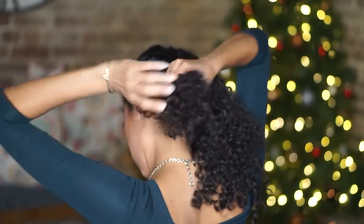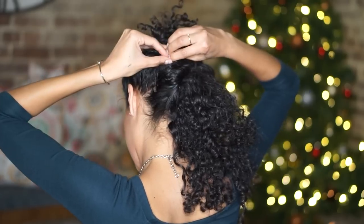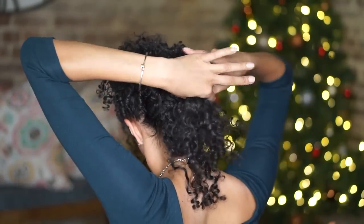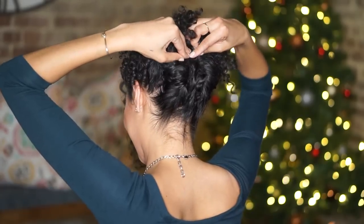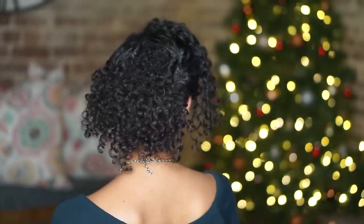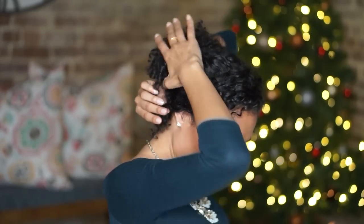Now with the hair that's left over, take it in three sections. With the first section, twist it and pin it just above the twist you created so you have some curls left over. With the section to the right, do the same — twist it up and pin it right above the other twist. With that last middle section, twist it and pin it right in the middle. That way you give the illusion that the curls are floating over the twists. If bangs aren't for you, you can just sweep those pieces away from your face and pin them under the twist.